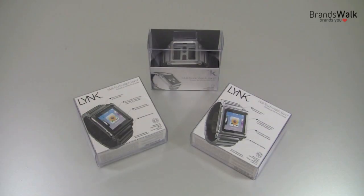Hi everyone! Today I've got these full aluminum version watch bands for iPod Nano 6th generation. It's called the Link from Lunatic. They do come in black or silver. Let's get started with opening up a silver one.